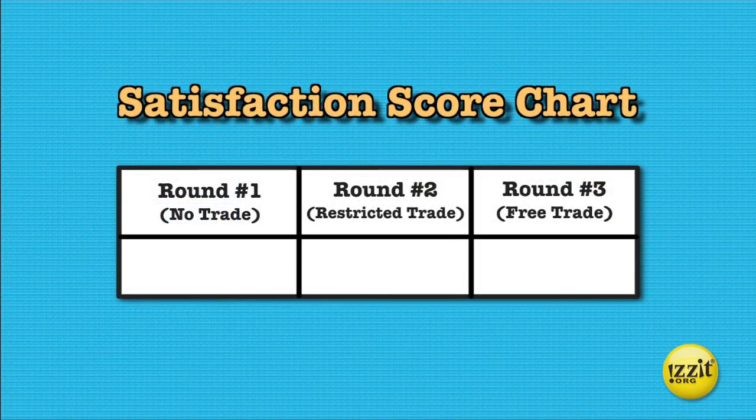Sometime before the end of round three, create this chart. It can be on your blackboard, whiteboard, a poster board, or whatever works in your classroom. This chart will be used at the end of the game to show the satisfaction score totals for the entire class.